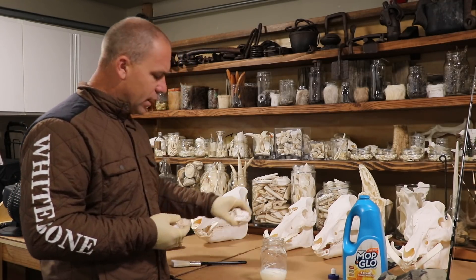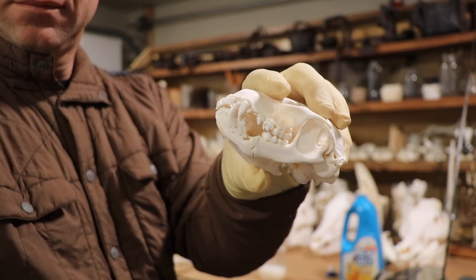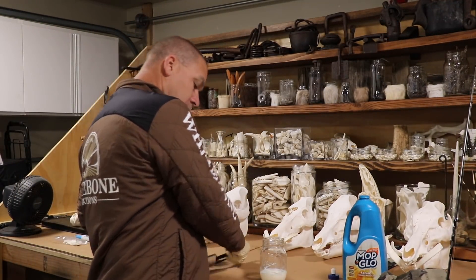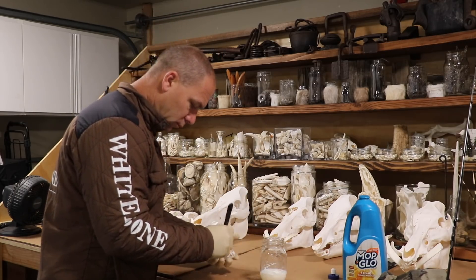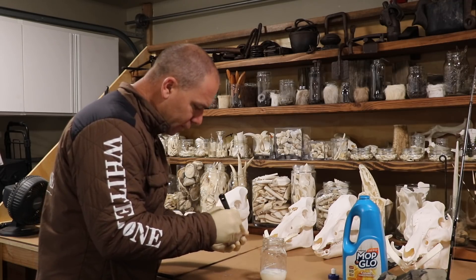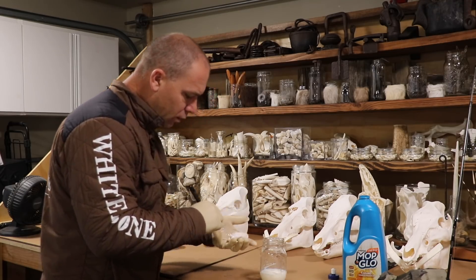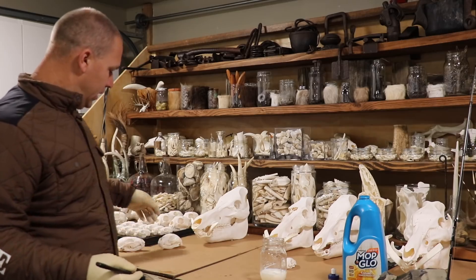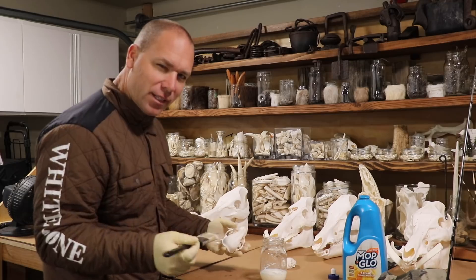This raccoon has got the exact same symptom. Next step: mop and glow. I'm just going to take a little brush and get it all wet with Mop and Glow real quick, then put it back in front of that little fan to dry. What does that do? That seals the bone, gives it a real light kind of a sheen. I don't like the word shine — it's kind of funny because my wife's name is Sunshine.